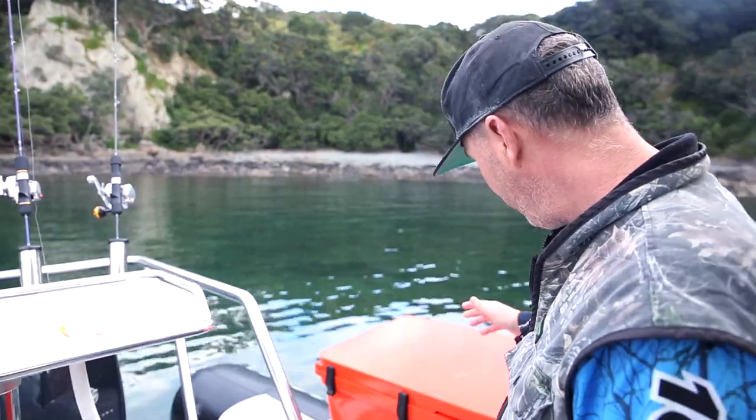I've had many chilli bins throughout my career, some cheap ones, some expensive ones, and basically it comes down to the price. The expensive ones are good, the cheap ones are a waste of time. Until I came across this Container Door chilli bin.